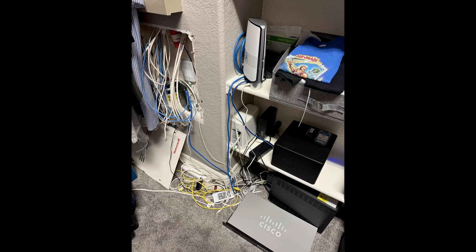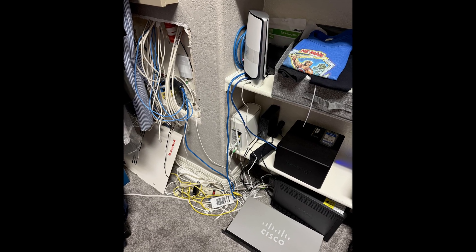Seven years ago, when I moved into my current house, I promised myself I'd build the ultimate home network. Seven years later, this is what I'm rocking: a mess. Cat 5e cables, a junk mesh system, everything sitting on the floor. Somewhere out there, my past self with the overkill network stack is looking at me and shaking her head. And she's right — I deserve the shame.